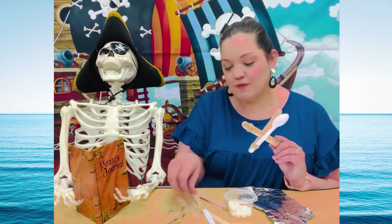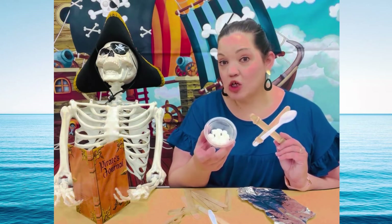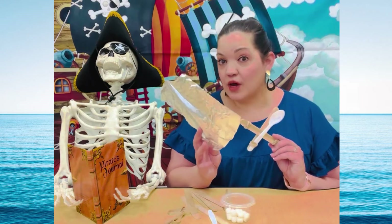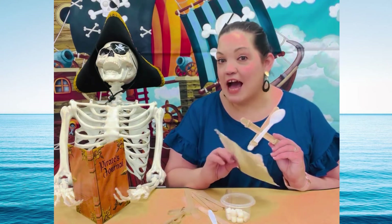You will need three heavy duty rubber bands, one plastic spoon, eight popsicle sticks of course, and something to launch. I'm using mini marshmallows and I'm going to take a sheet of foil and make little tiny foil balls out of it. So let's get started.